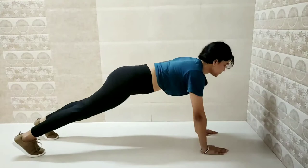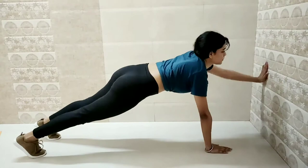The next workout is known as the wall up-down plank. This is really good for toning your arms and shoulders — it tones everything from your hip to your head.